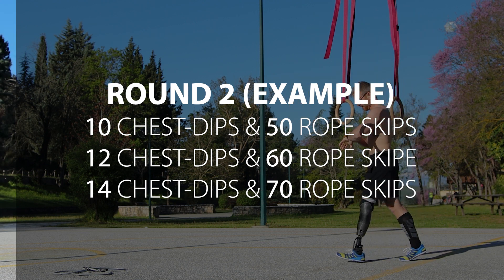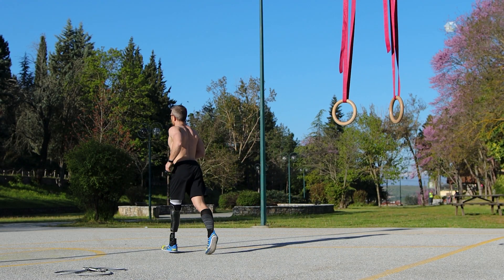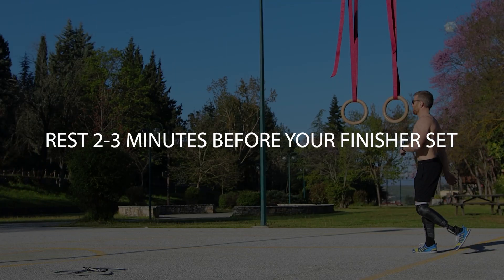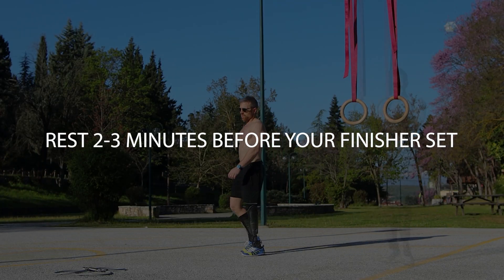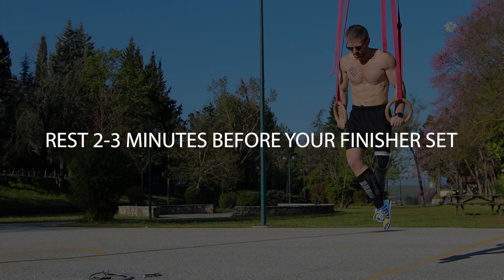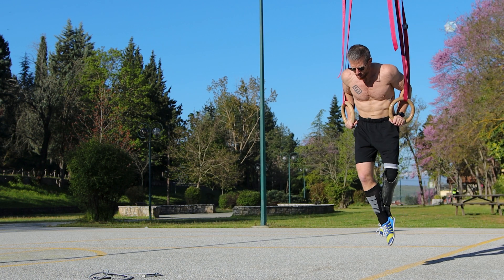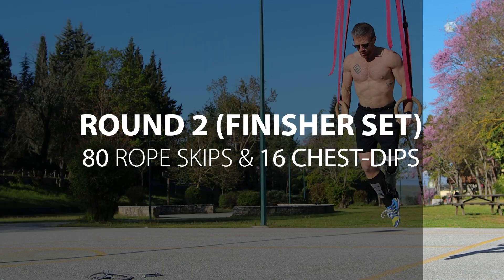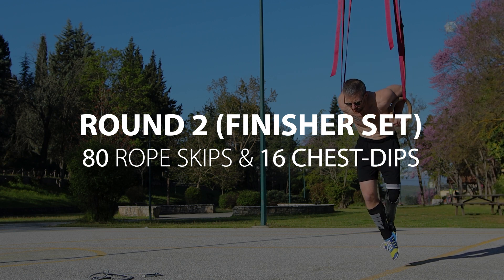I managed to go up to 14 gymnastic ring chest dips. After that you take a big rest period — either jog for three minutes or walk for about two minutes — and try to repeat that last set to see if you can top it. I did add another two reps, managing 16 gymnastic ring chest dips.